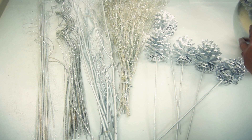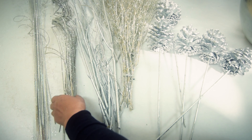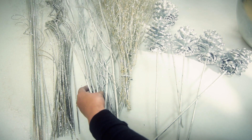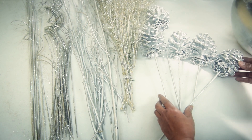The materials required to make these arrangements are white sparkle ting-tings, silver sparkle curly ting-tings, silver birch branches, sparkle silver gypsophilia, and silver pine cones.